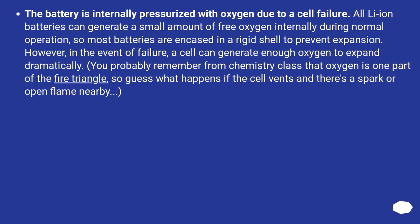The battery is internally pressurized with oxygen due to a cell failure. All lithium-ion batteries can generate a small amount of free oxygen internally during normal operation, so most batteries are encased in a rigid shell to prevent expansion. However, in the event of failure, a cell can generate enough oxygen to expand dramatically. Oxygen is one part of the fire triangle, so guess what happens if the cell vents and there's a spark or open flame nearby?